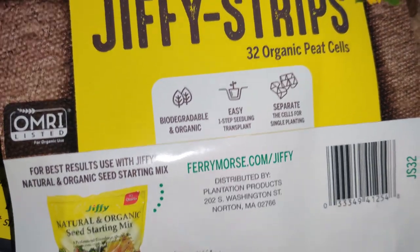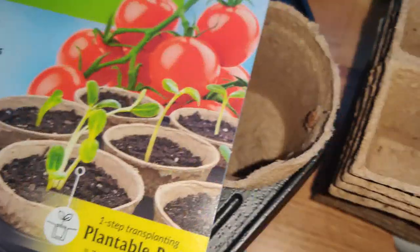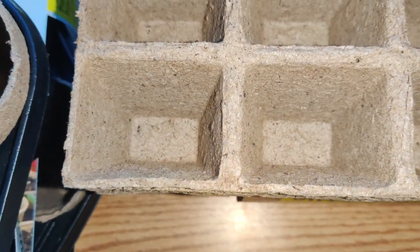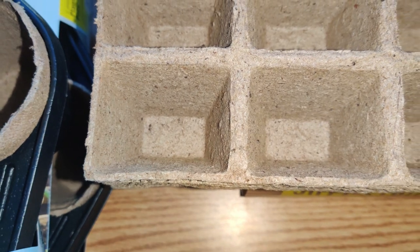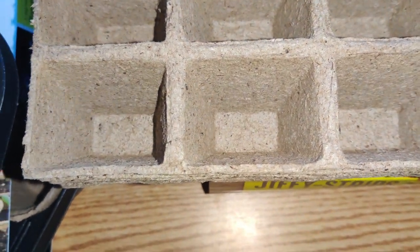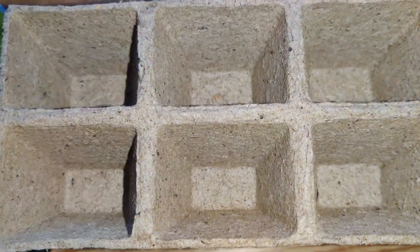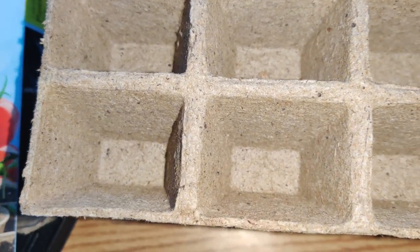I'll start seeds in these, which will be wonderful because I potted up a bunch of tomato seedlings. I sowed five varieties, five of each, and they're coming up. So I'm going to have to split them up in these so that I can give them away. I'll keep some and directly transplant them into my garden.